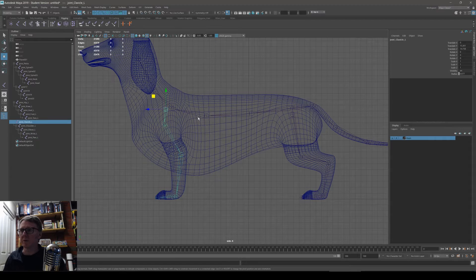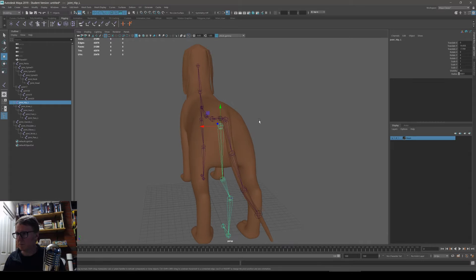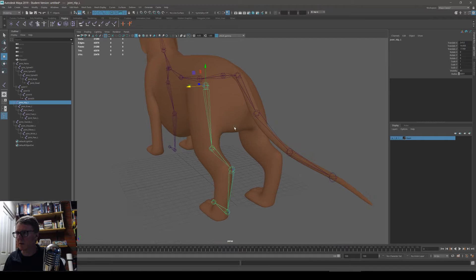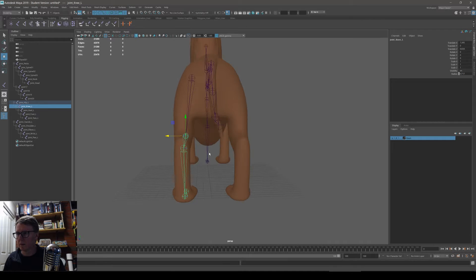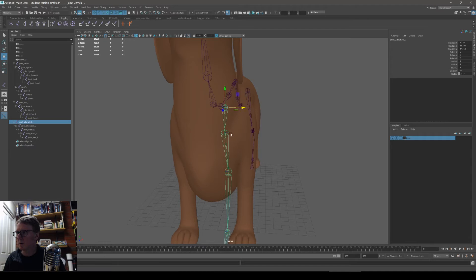Now I need to move these bones over to the left. I've got shading X-ray joints turned on so I can see through the character. I've been careful to move it only in the X axis. I'll start on the top of the hierarchy because it moves all the children with it. Now the clavicle — I should check some reference; I don't know what a sausage dog clavicle looks like.